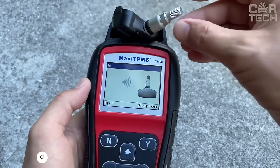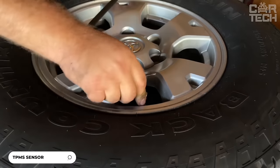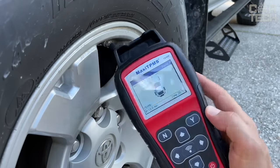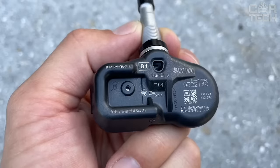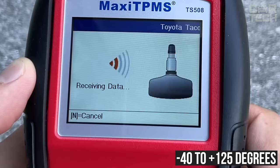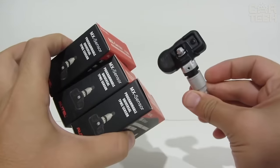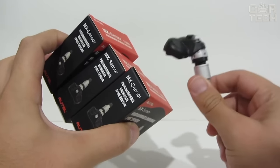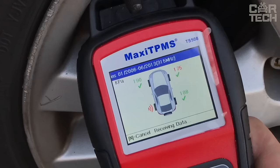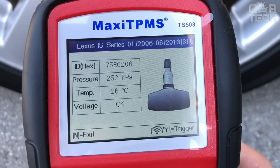A tire pressure monitoring system to help you monitor the condition of your tires and ensure the correct pressure for a safe ride. The sensors are suitable for most car brands. They are of high quality, equipped with a battery with an operating temperature range of minus 40 to plus 125 degrees and a service life of 5 to 8 years. They use advanced chip technology for stable signal and accurate readings. Installation of the sensors is effortless as they are pre-programmed. Once installed, all you need to do is activate them with a diagnostic scanner.